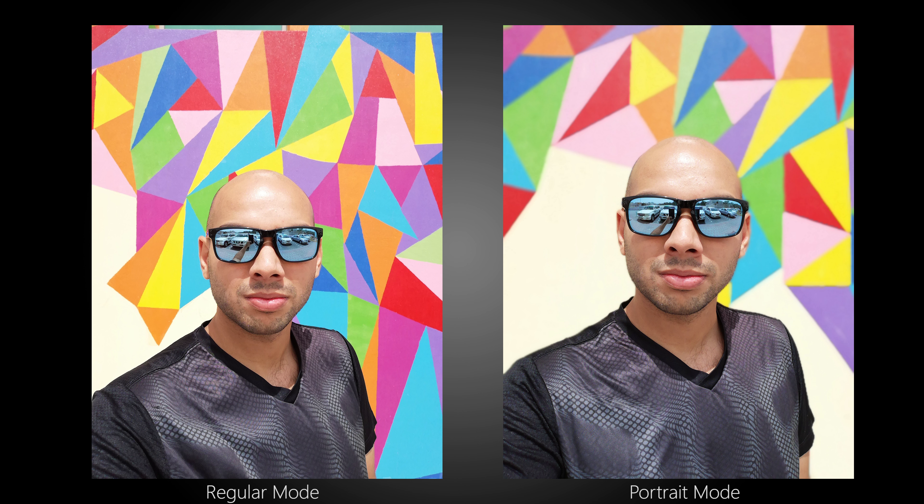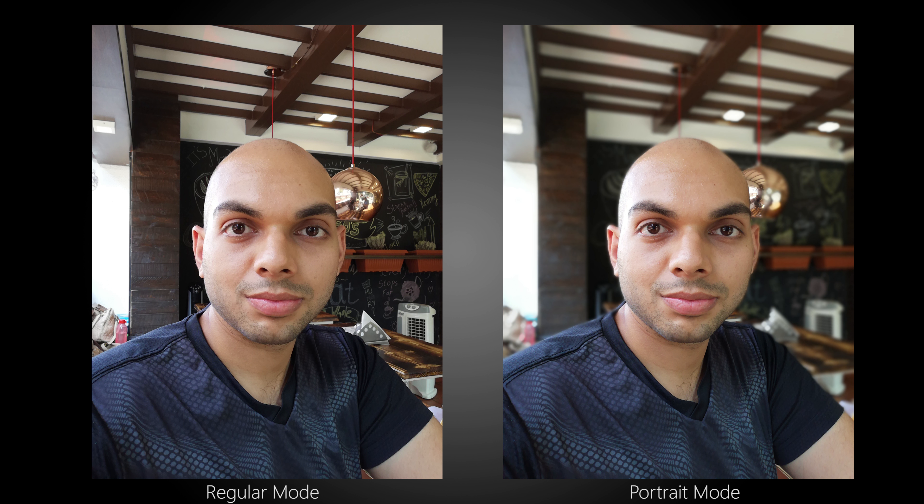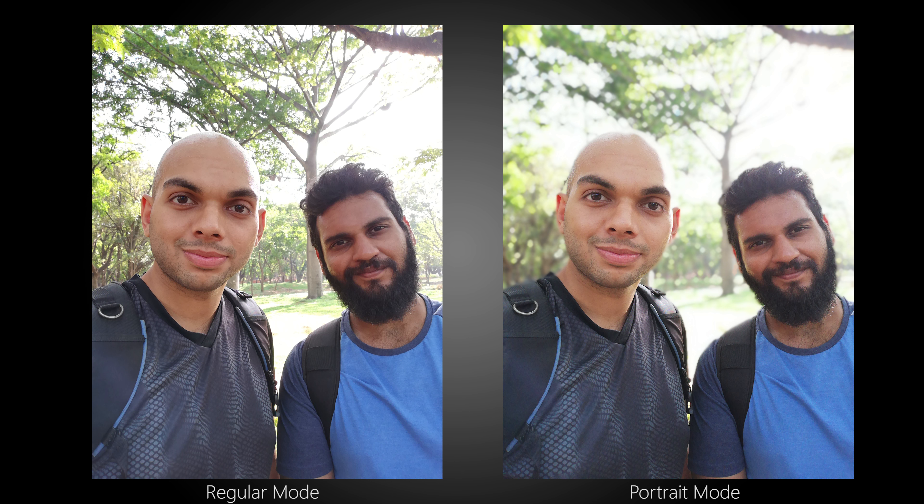At the front, there's a 16MP f2.0 camera on the P20 Lite which captures detailed photos and image colors are natural with good contrast. In terms of the portrait mode, the blurring effect is done well but the edge detection could use some refinement. The ears in particular do tend to get blurred out at times and we hope that Huawei fixes this with a software update.